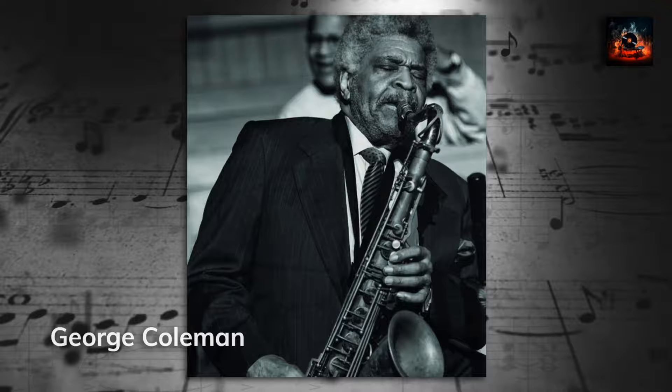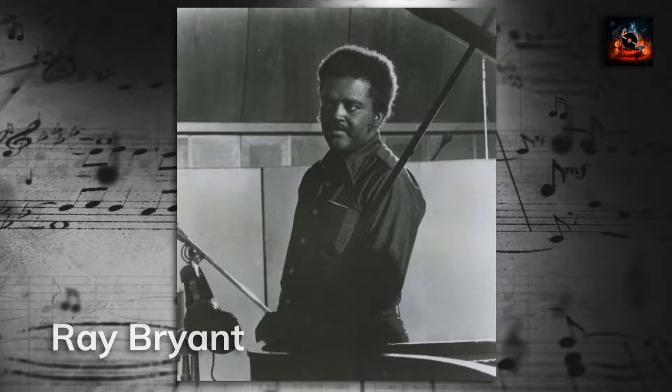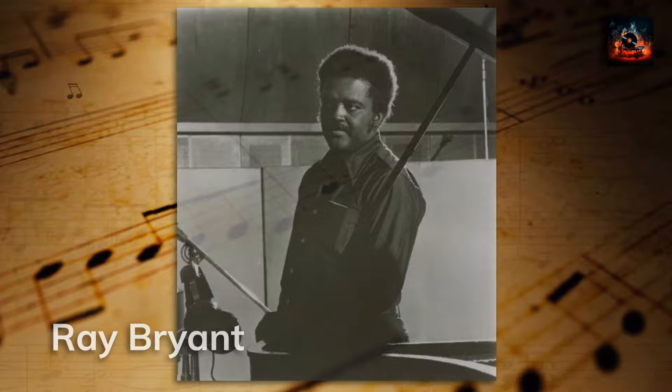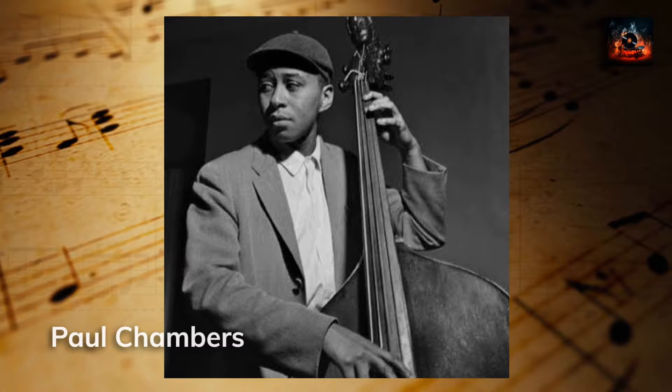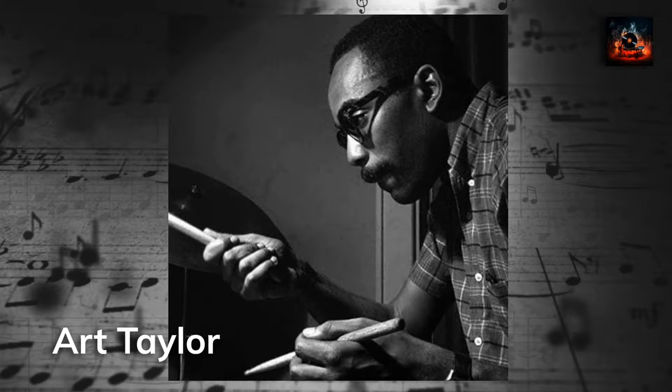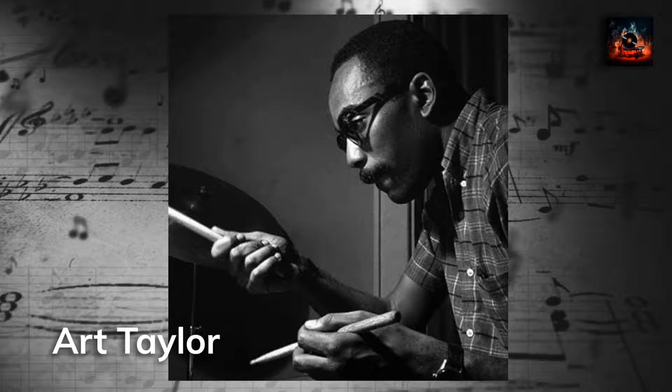Pianist Ray Bryant is the rhythmic backbone of the album. His versatile style, ranging from lively melodies to soulful ballads, is evident throughout. Bryant's piano lines intertwine with the other instruments, creating a sound that's both complex and harmonious. Bassist Paul Chambers is the foundation of the album — his bass lines drive the rhythm and add subtle depth throughout. Drummer Art Taylor's impeccable timing and rhythm are evident in every track, adding layers of complexity and driving the album's hard bop pace and energy.